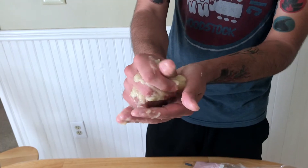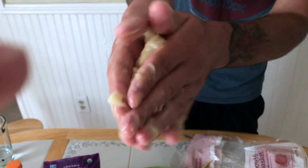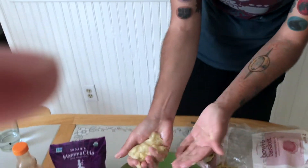Alright, so basically you want it like a little bit thicker than applesauce consistency. And what we're going to do? You guessed it.